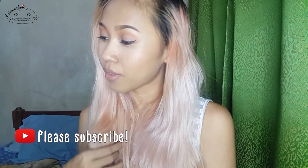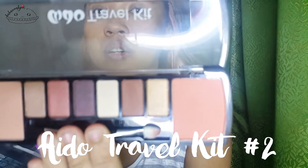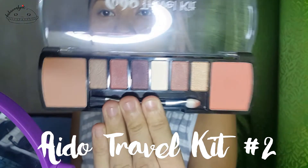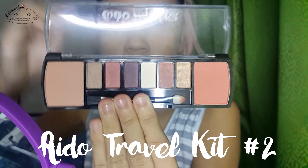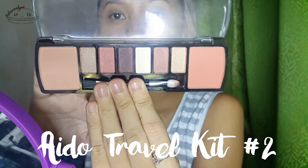Hi my Pastries, welcome back to my channel and if you're new, welcome to my channel. My name is Hannah and click the subscribe button and welcome to Bahannahpie. So today I will be showing you how to create a day lip with the Aido Travel Kit number 2 and also taking it into a night look. I just recently purchased this item a few weeks back and I have been loving it, so I wanted to use this palette again because it is very affordable and easily found.